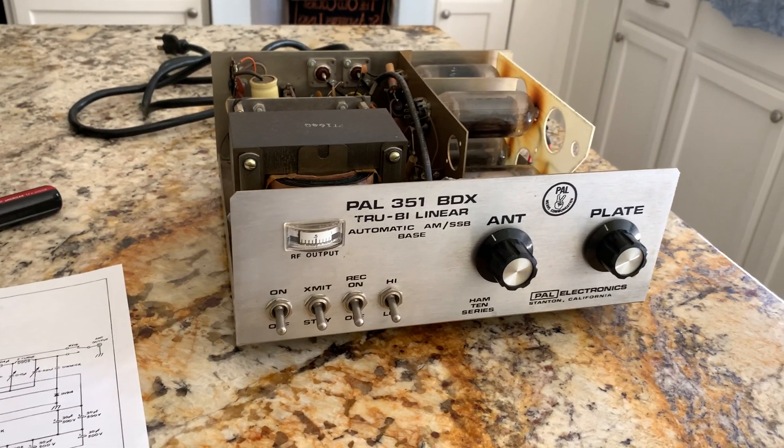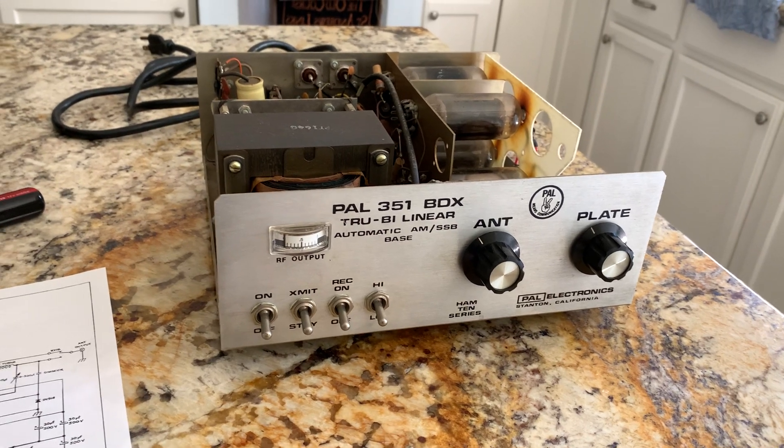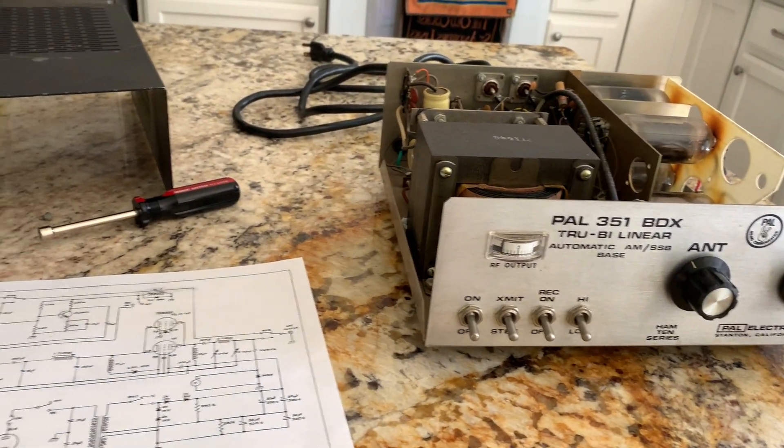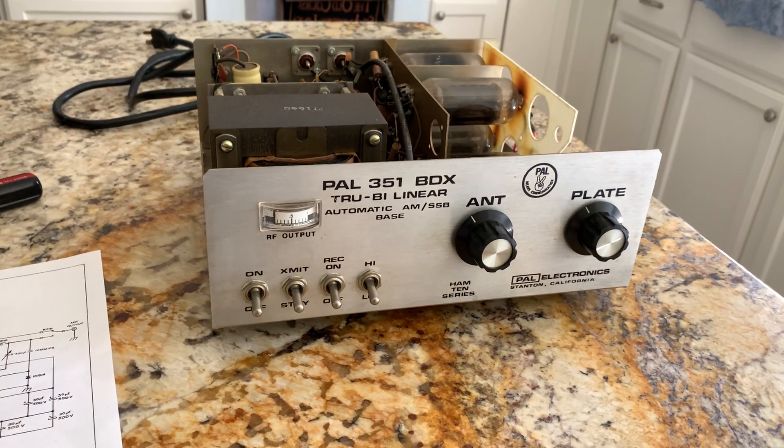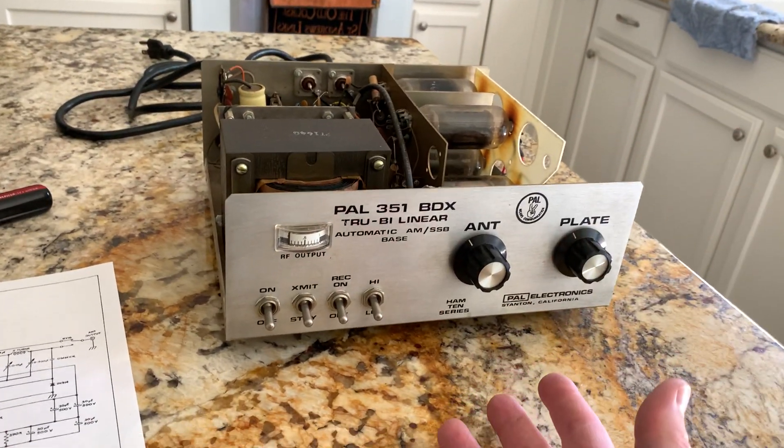The dipole will work up for 17, 15, 12 and 10 meters. I want to make this amp work because I don't have any other amp right now, and I want to get on SSB with my friend. I could use this thing on AM too — this is the easiest way.